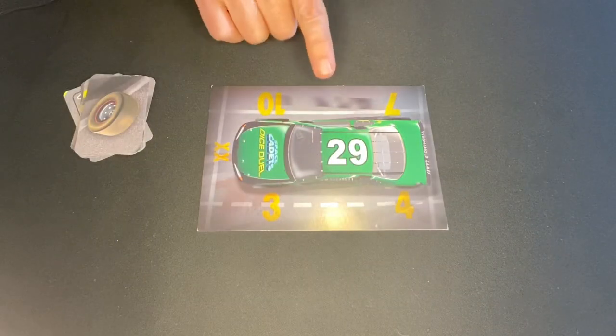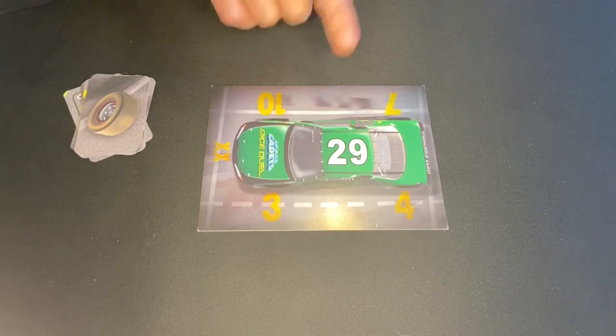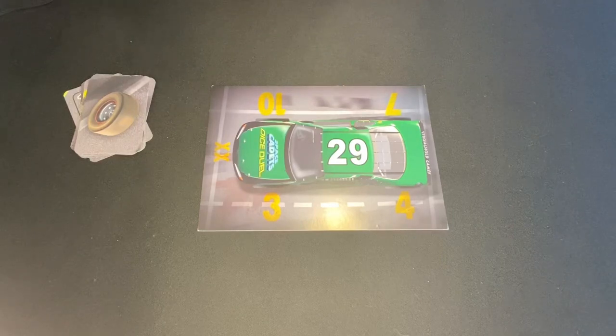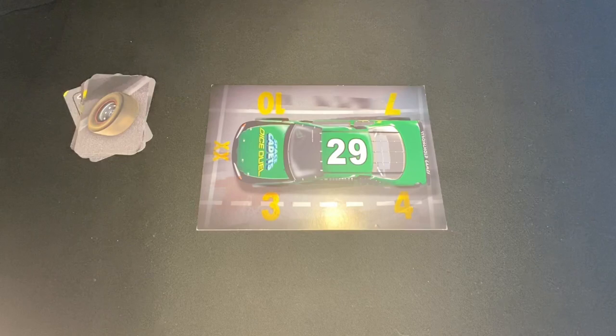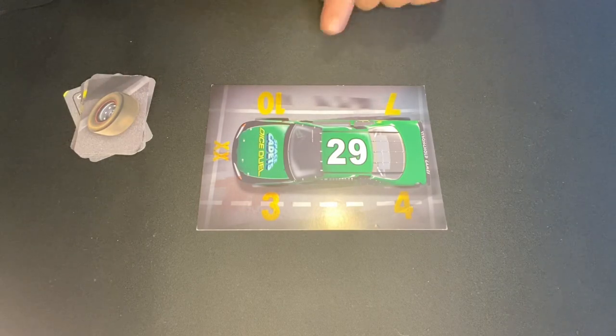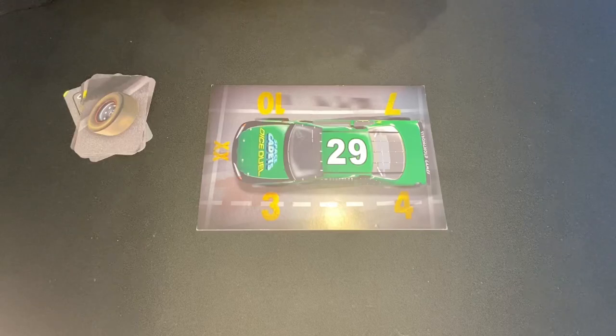In Pit Crew, you're going to be working to get this car on the track and you might be working in teams of two or teams of three with everyone simultaneously playing cards to get the tires, the engine and the fuel filled up. The numbers you see beside the tires are your starting point.